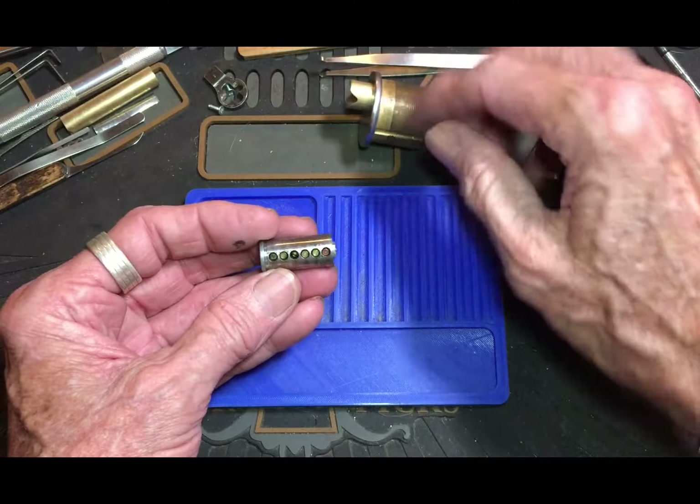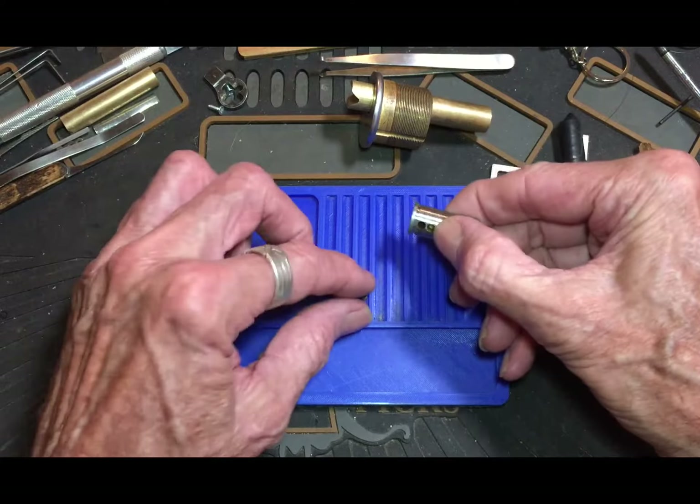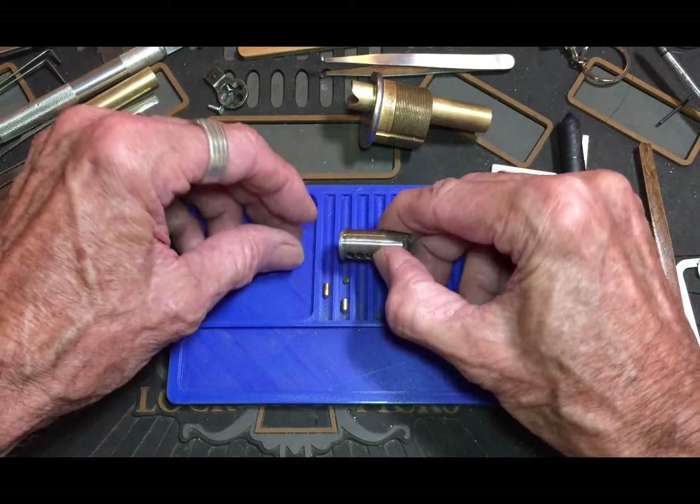Hmm, interesting. Like I said, I don't have a key for this so I haven't been in it. Oh — we got a wafer. So this had been master keyed.